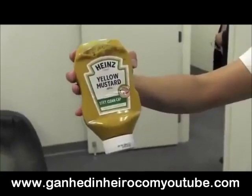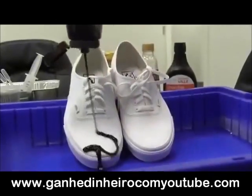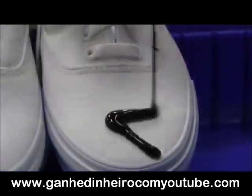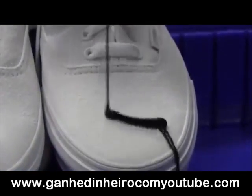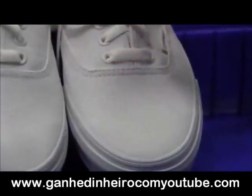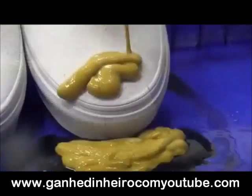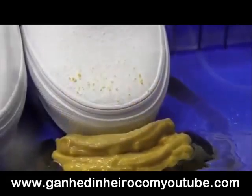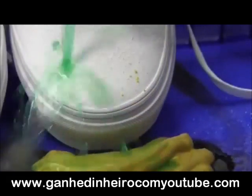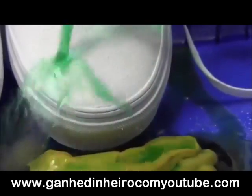Red wine vinegar, yellow mustard, and sundae syrup — we are going to pour them directly on the shoes, just like if you were using it and it accidentally drips on your shoes. The shoes are coated with our NeverWet product, which is by Rust-Oleum. Some of the mustard will stop because of the fibers, but it doesn't stick to it, so when you put water on it, it takes it right off.